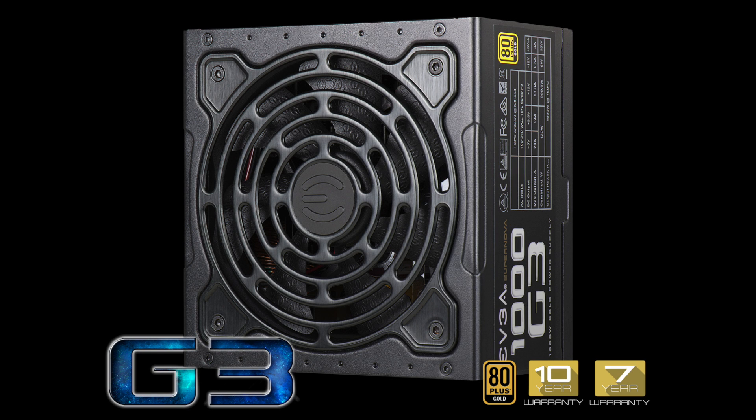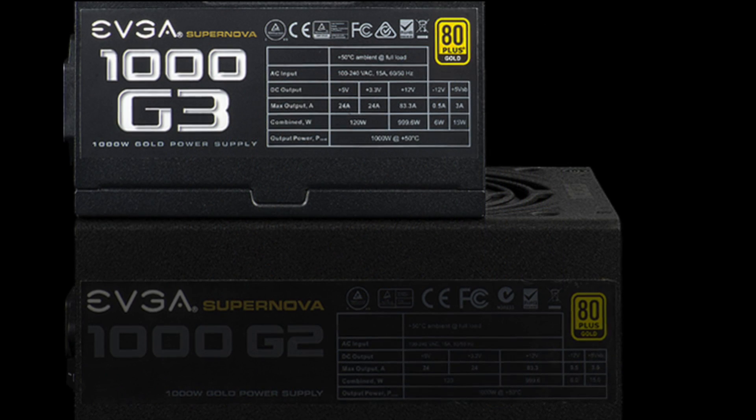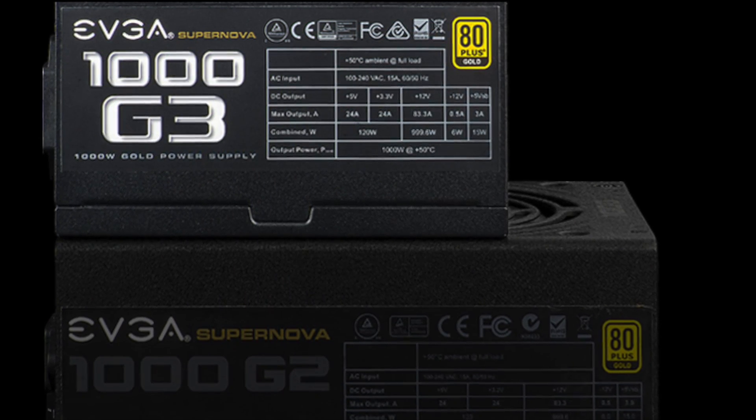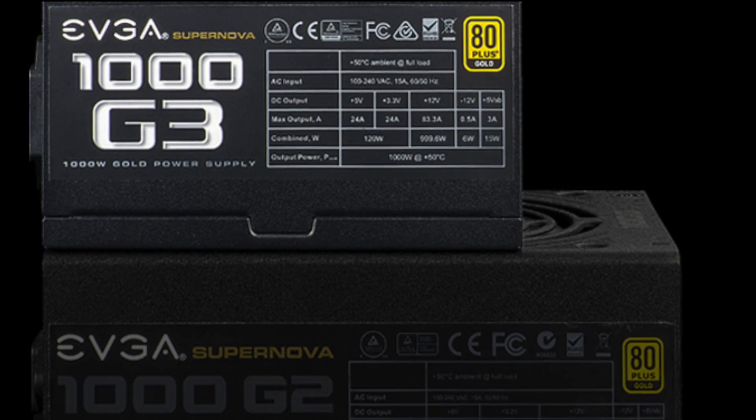The EVGA Supernova G3 power supplies are here. These new power supplies offer the next generation in performance and features with a smaller size at only 150 millimeters long, making them some of the smallest high-performance power supplies on the market today.